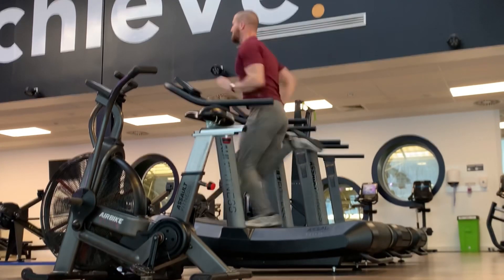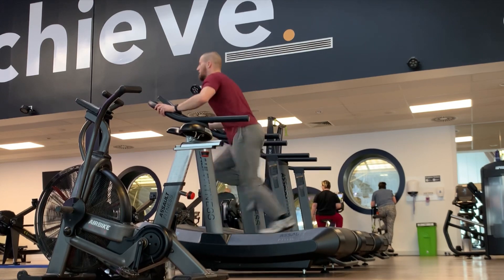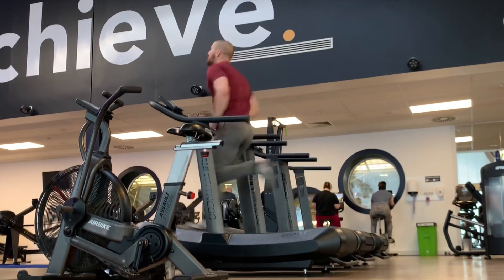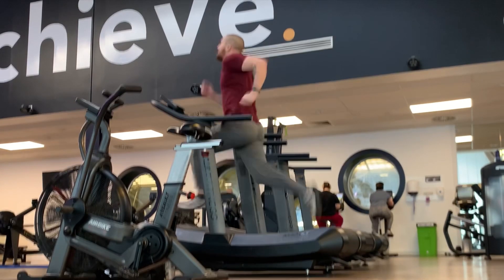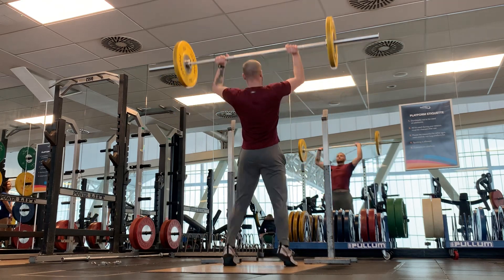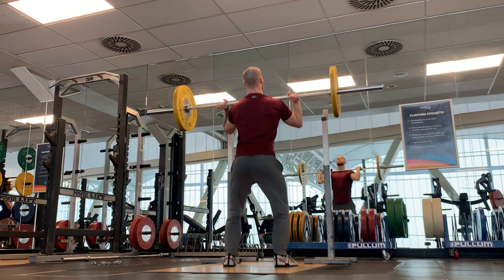I managed to get up to 20 miles an hour, which is pretty decent for me. I've never actually measured my top end speed sprinting before. I worked out that as being about 8.9 meters per second, which is interesting because my fastest ever 10-meter fly was 1.06 seconds — which, quick maths in my head, is faster than 8.9 meters per second.